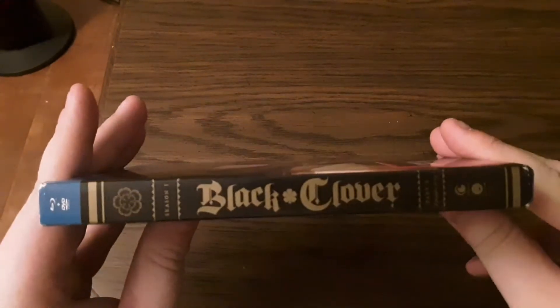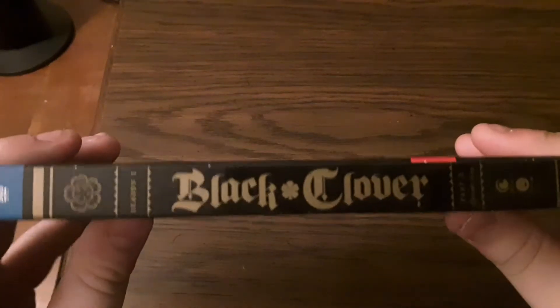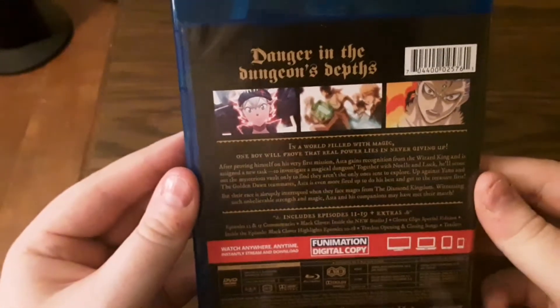There you go. And there. Put the slip cover off and there's the front again. And then the back again.